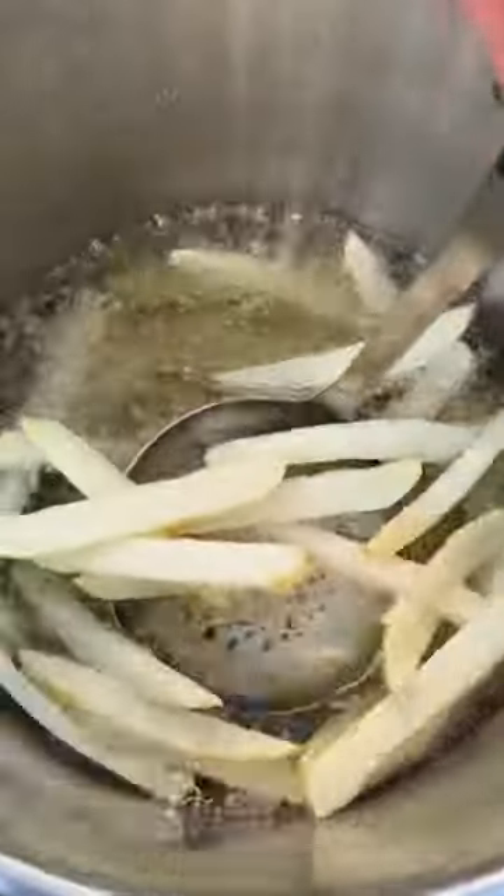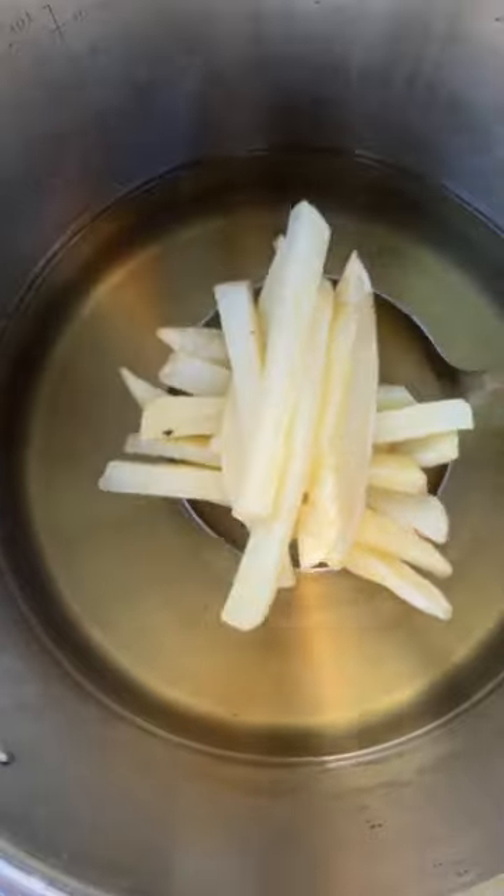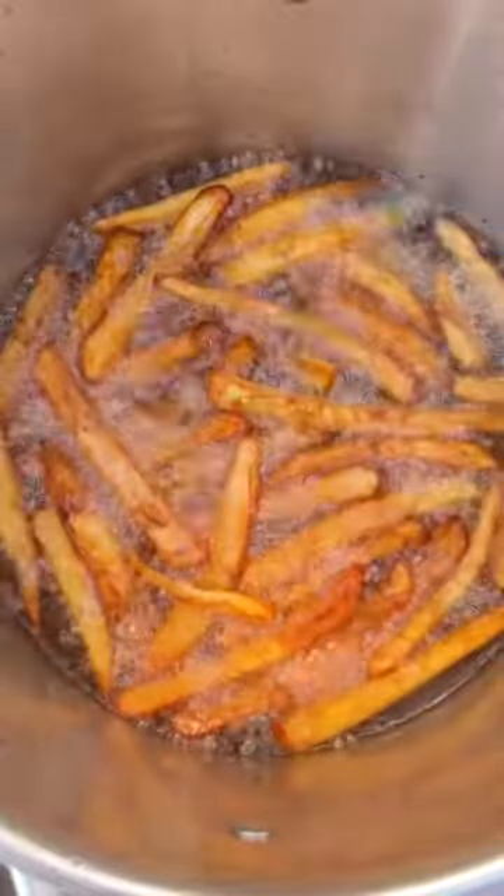Peanut oil, fries in. 300 for six minutes on the wire rack. And we're gonna double fry them. Second fry at 400 for the last five minutes. Extra crispy.